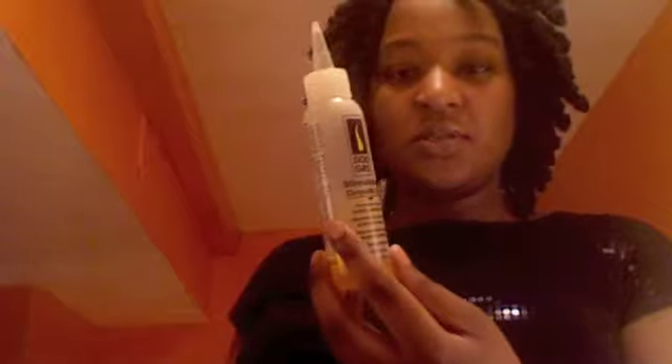I washed my hair with Pantene Classic Care shampoo and conditioner — on sale right now at CVS for $2.99, and you get a dollar-back coupon. Then I oiled my scalp with Do-Grow grow-stimulating oil. You can get it from your local beauty supply store; I've also seen it at CVS.